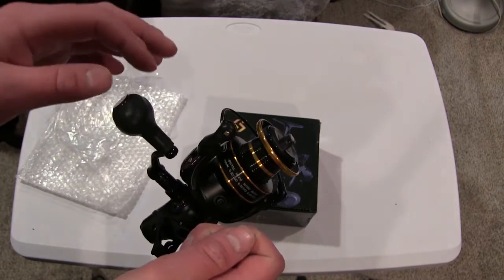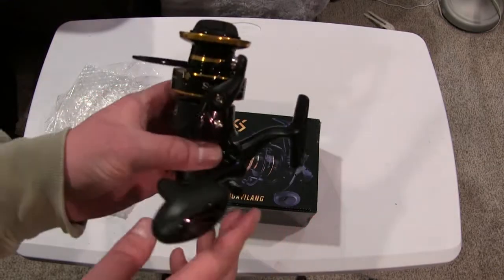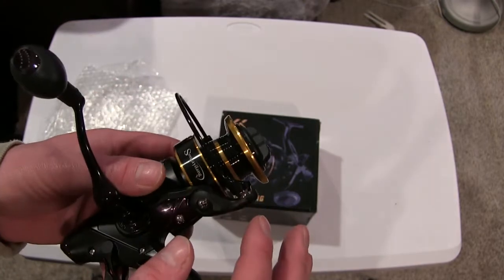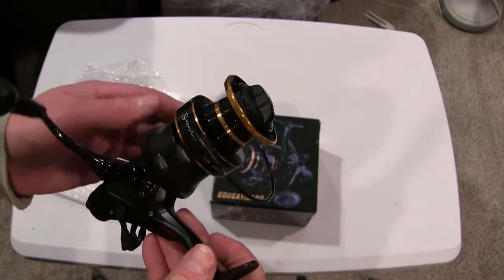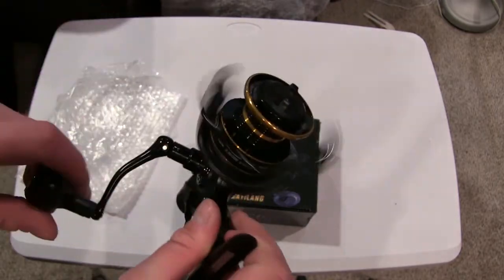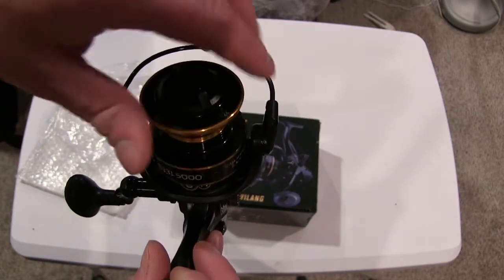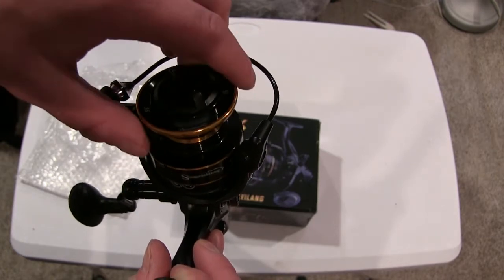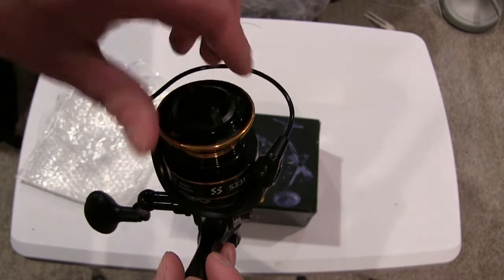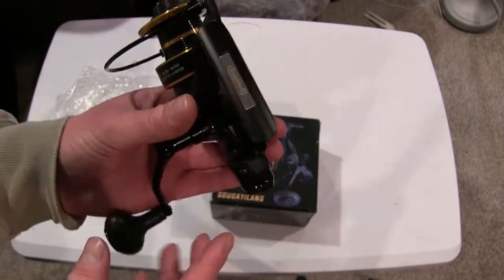It's a black reel with kind of an orangish, bronzy, goldish accent — I'm not sure what you'd call it — which matches the orange and black rod I'll be putting it on. The knobs for the drag feel pretty good, the drag clicks nicely, and as I'm pulling on it there are no catches or anything like that.